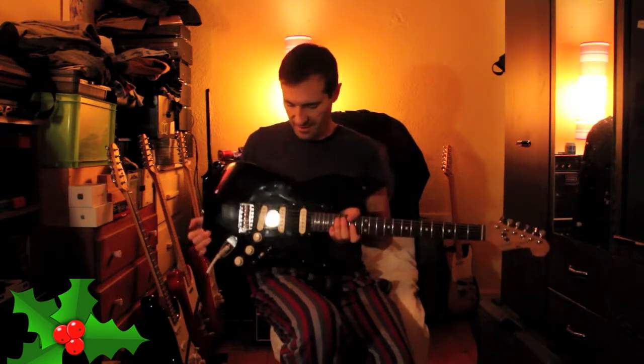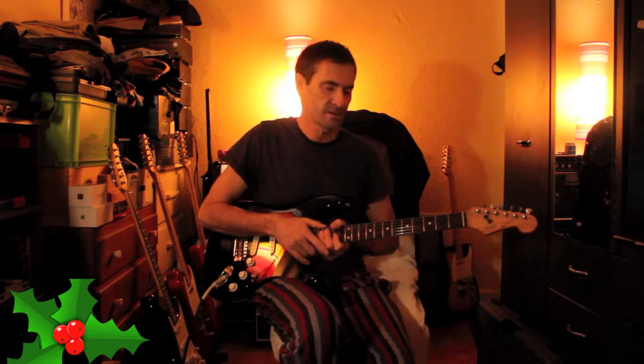Japanese Squiers are fantastic guitars and they're definitely worth dropping the cash on the counter for.